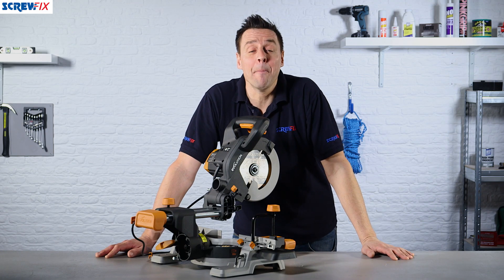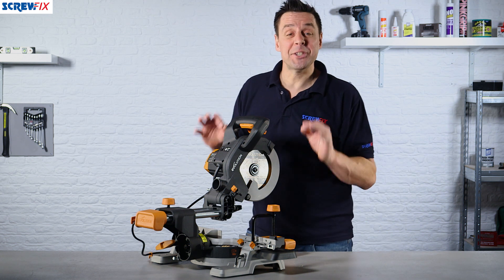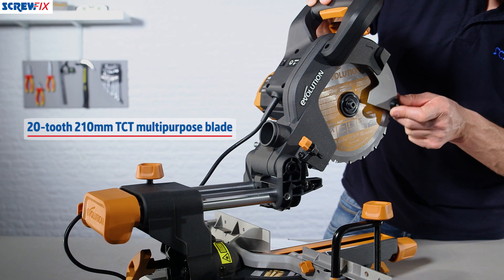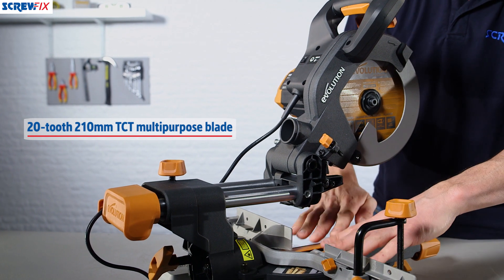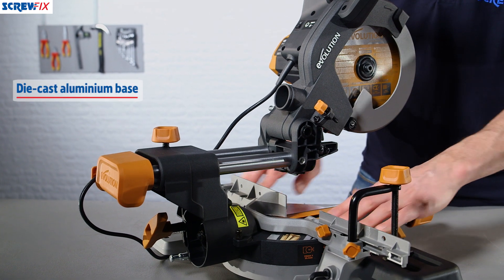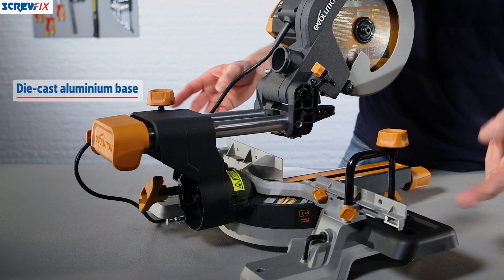This is the single bevel compound miter saw from Evolution. This particular saw is a 210mm model, governed by the size of the blade — the blade is actually 210mm. It features super strong and lightweight construction with a cast aluminium base, making it very smooth for finish work but also durable for chunkier timbers.